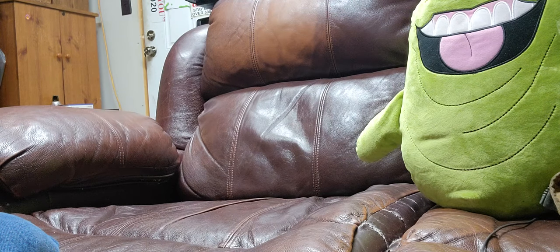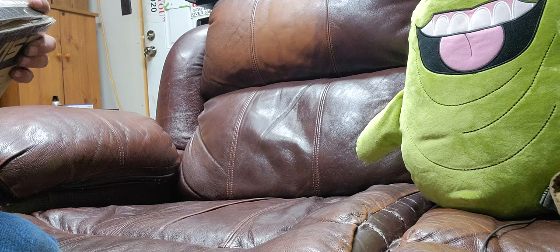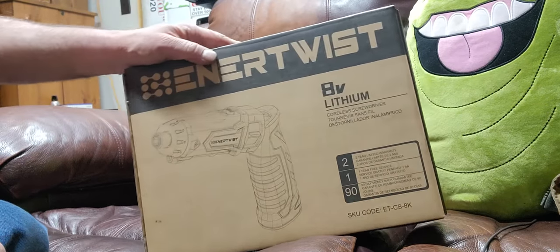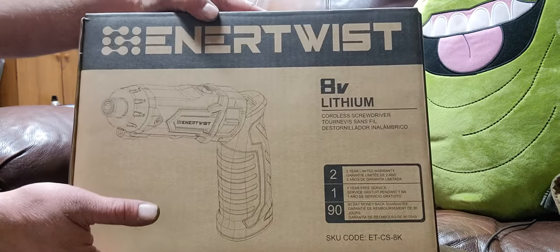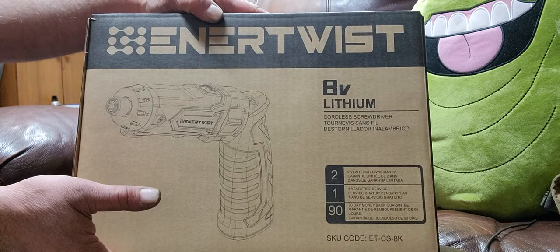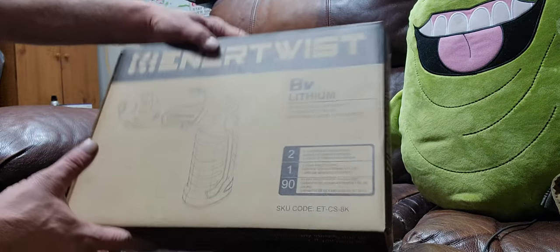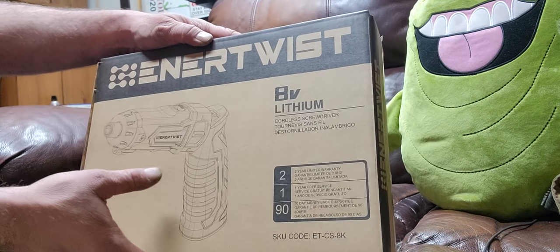Hey this is WebJunner1977 here back in the Oasis once again. I just received a package that my wife ordered. Without further ado, this is gonna help me with a lot of my projects — I already got an impact drill, but this right here is gonna help me out dramatically. It's an electric screwdriver.